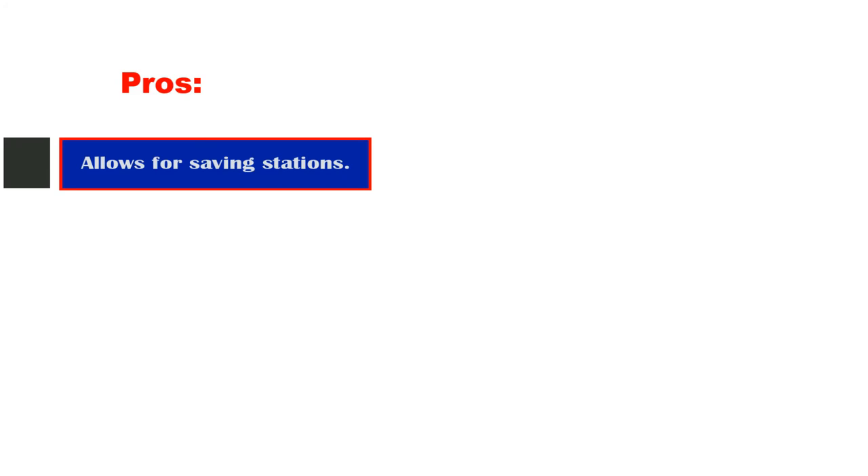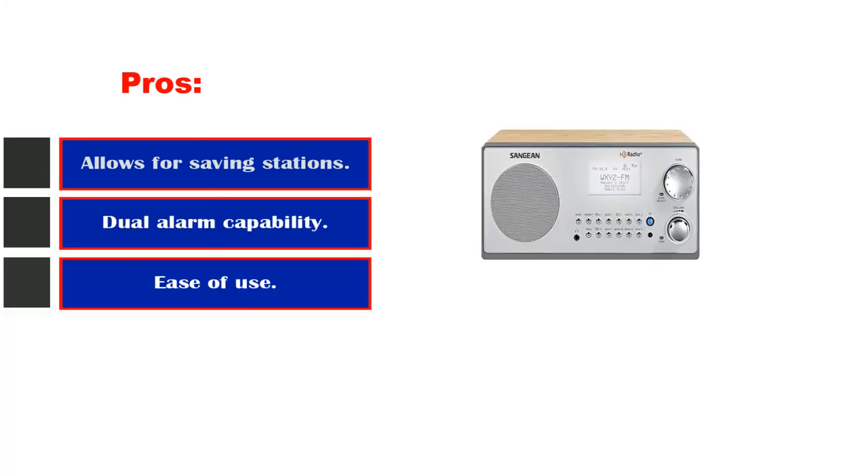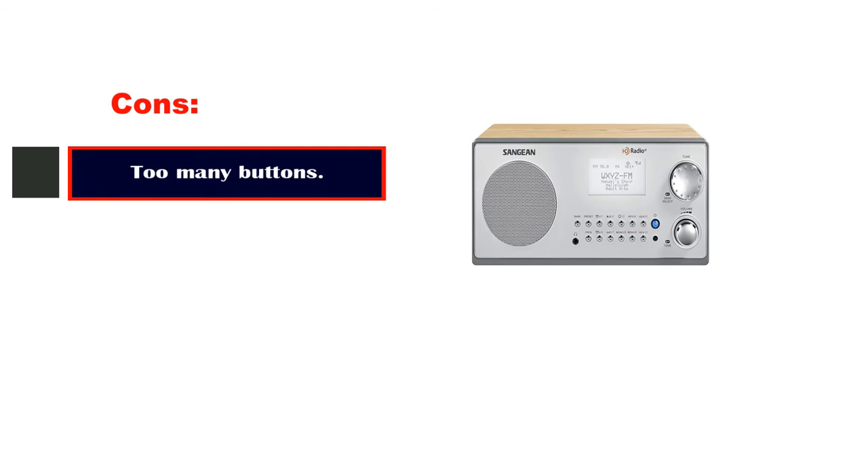Pros: allows saving stations, dual alarm capability, ease of use. Cons: too many buttons.